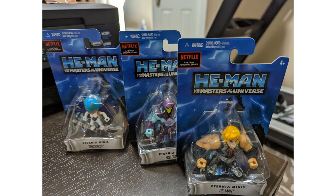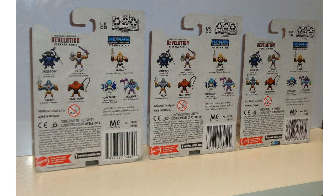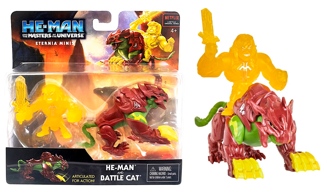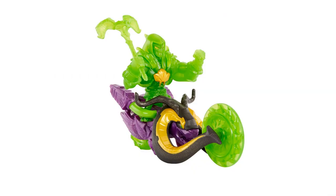Here are also some Eternia Minis for this Netflix show, with the Sorceress, Skeletor, and He-Man. The back of the package shows not only the Netflix show but also the Revelation show for the Eternia Minis. There's also a little two-pack with He-Man and Battle Cat, a close-up of the Sorceress and Skeletor, and Skeletor on his bike.